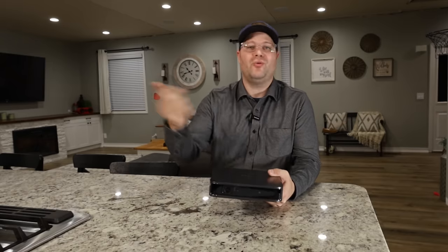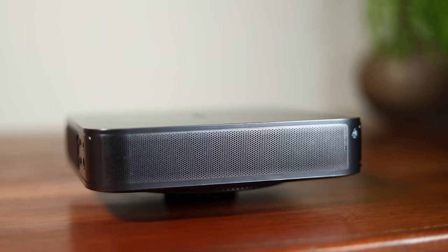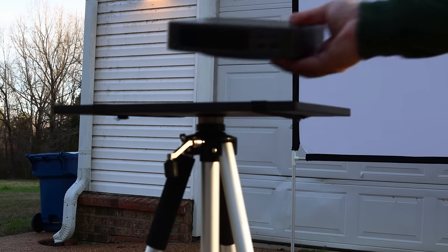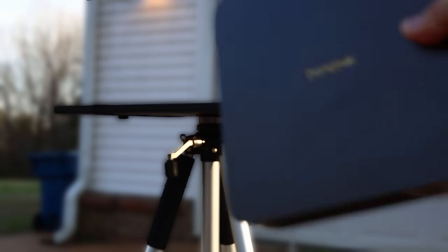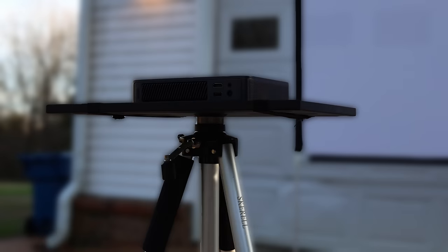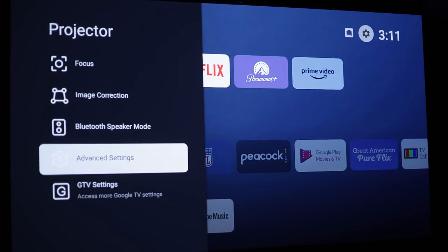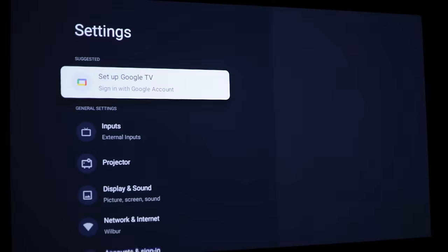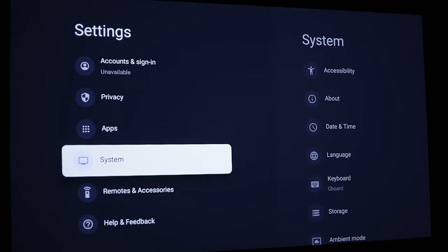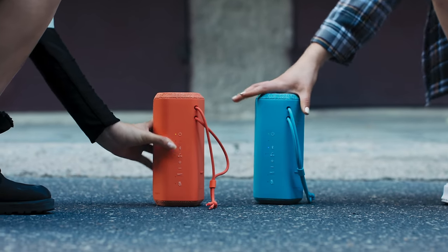That means you can point your remote control wherever you want and it'll work. I found it interesting that it looks like there are speaker grills on both sides, but there are actually only speakers on the left-hand side. When you have this in a room it's adequate — nothing necessarily wrong with it. But if you take this outside, you're going to want something more. In that case, use the built-in Bluetooth to connect to a speaker, or use the 3.5mm jack with a portable speaker.